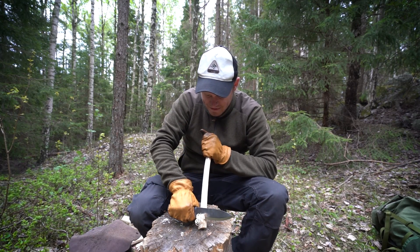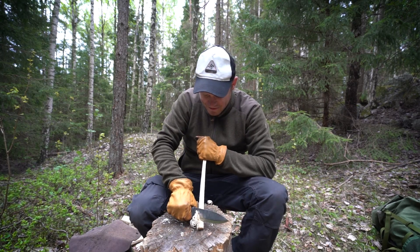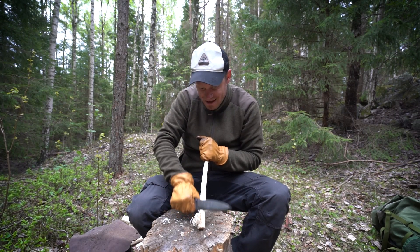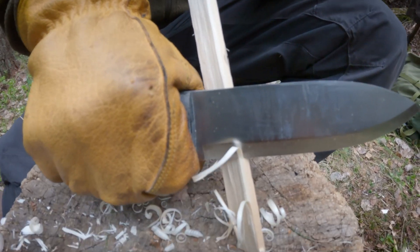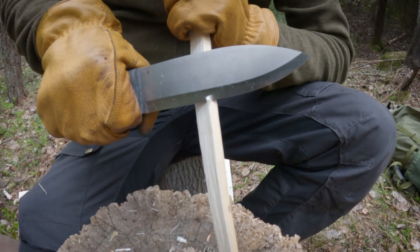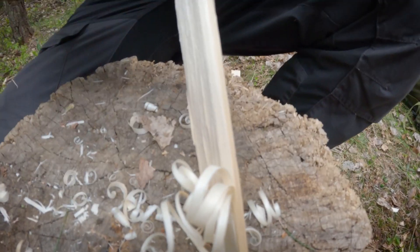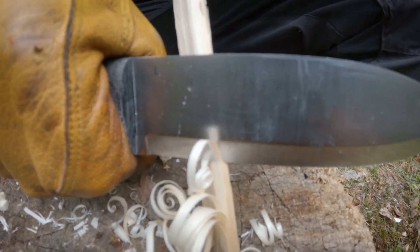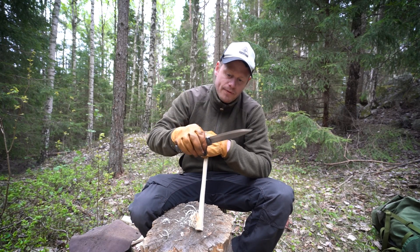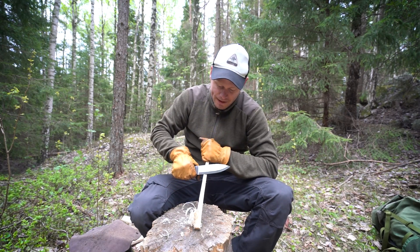We haven't done anything with it — we used it on Friday and didn't even strop the knife. And it should have been very dull when it hit my leg! I think it has the quality of even a small bushcraft knife — it has the length but you can feather stick with it like a small knife.